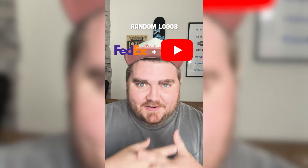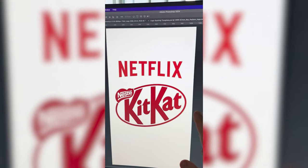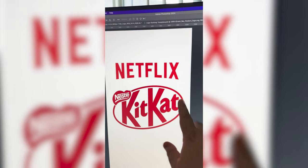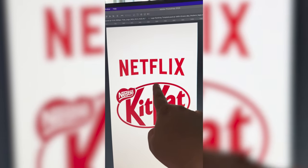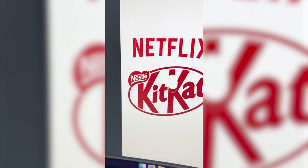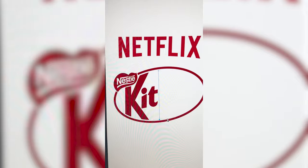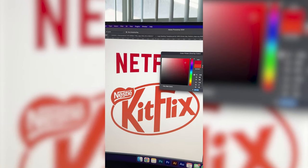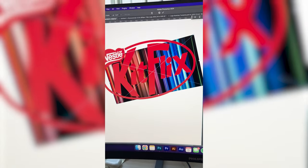Whichever two logos this filter lands on, I'm gonna mash them together. Up first we have Netflix plus KitKat. Basically what I'm thinking for this one is making it say Kitflix and keeping it within the similar style as the original KitKat logo, but what could be cool is if the whole background was these stripes from the Netflix original intro. So the first thing I want to do is just erase anything from here over. Since this is kind of a font that's clearly created just for this logo, I'm gonna go ahead and try to recreate it. Do a color overlay with the brighter red. The last step is going to be to bring in all of the colors from the Netflix intro — resize that, cut out the oval, and here's the final result. Let me know what you think about it in the comments.